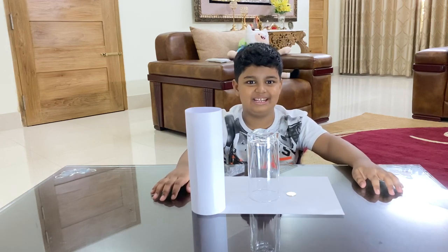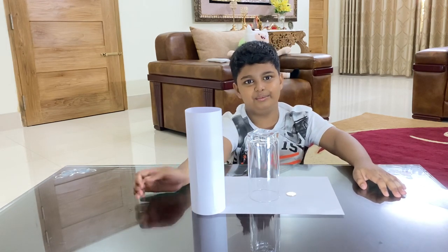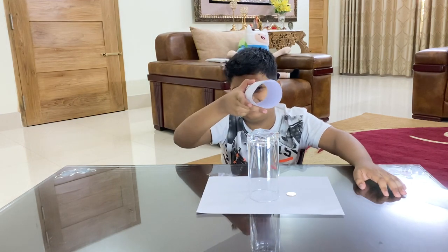Hello guys, my name is Saihan and today I'm going to show you a magic trick. So first we made a cover with a four size paper — look, it's nothing, nothing.